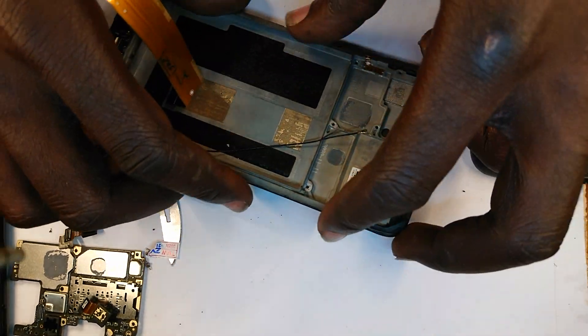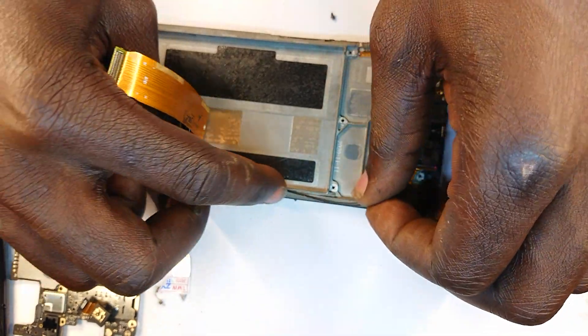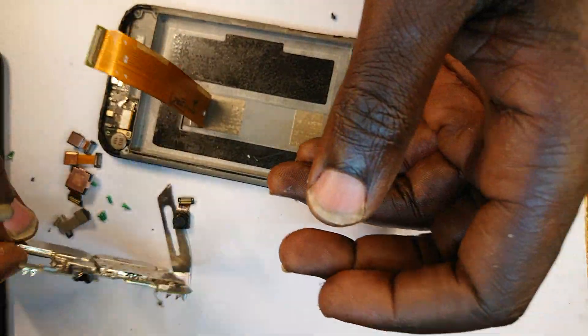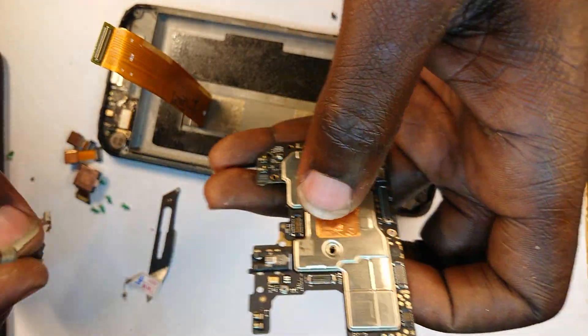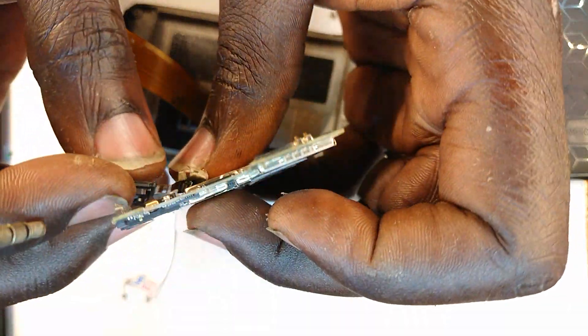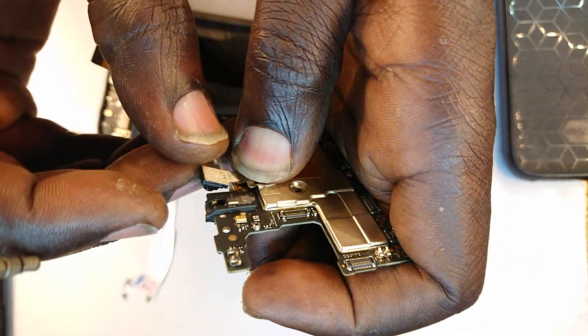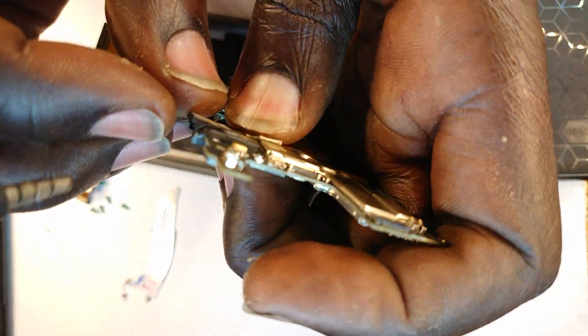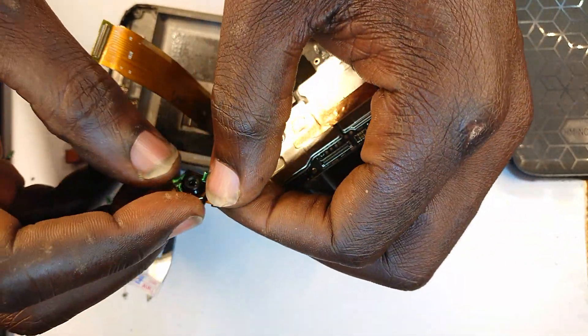So we have bonded the two together. Now we get to close the phone altogether. I'm going to begin by plugging back all the camera modules. As you plug in more, you remain with a few, and therefore you get to know where they're coming from.